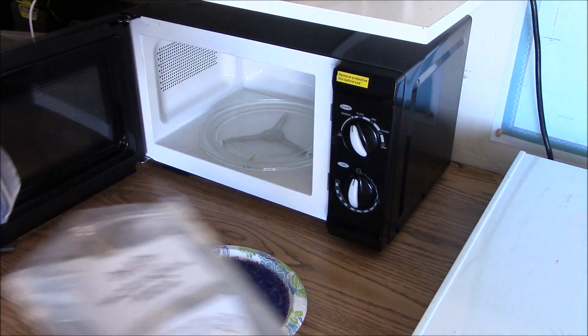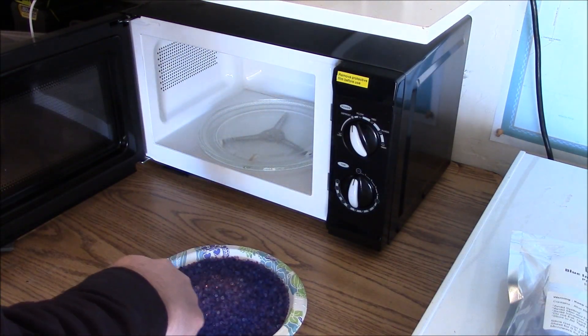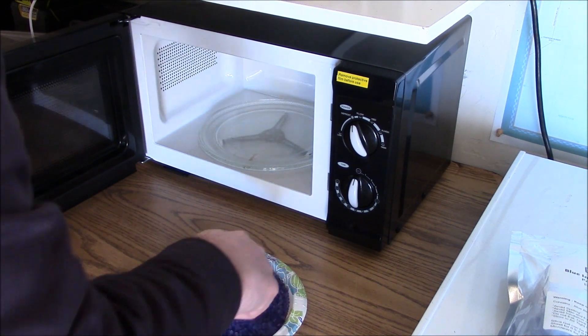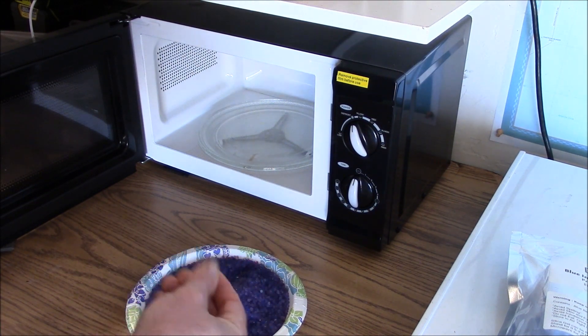Doesn't look like it got all of them done — comparing it to a new bag, the new stuff is a little bit darker. Definitely hot, but I think this is going to need a little bit more microwaving to reactivate it.